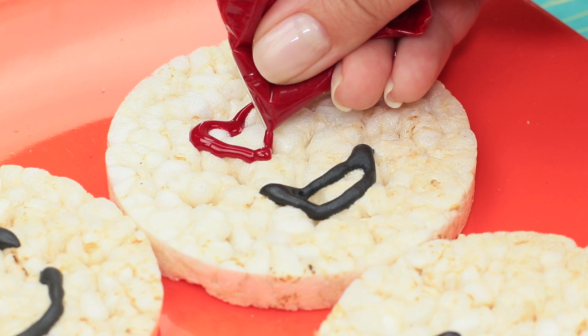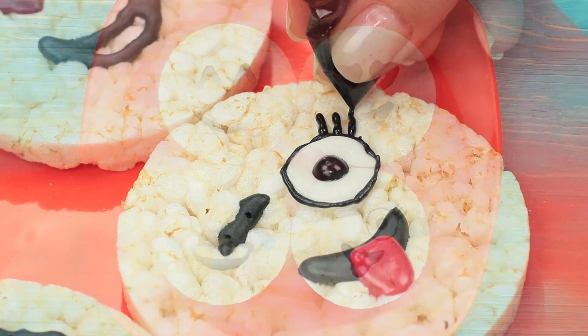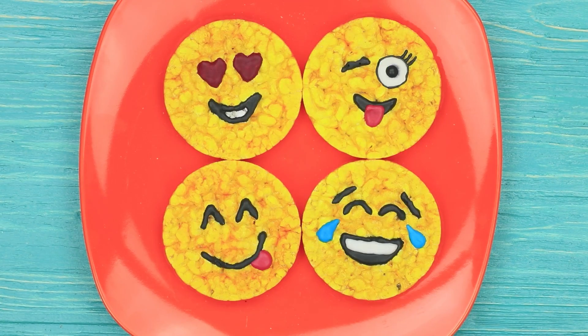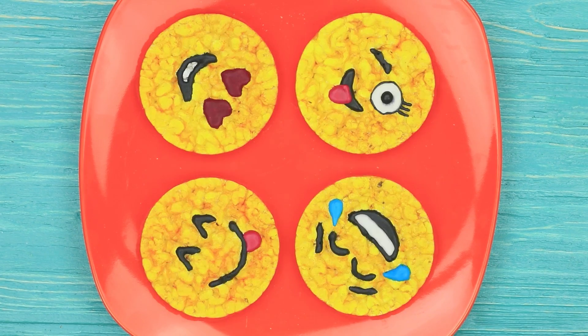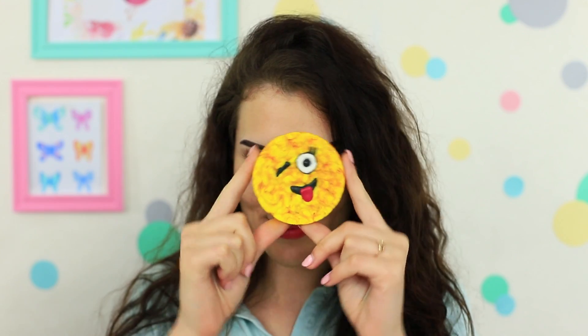Using icing of different colors by adding various food colorings into the glaze, cover the cakes with yellow food coloring — you get real emojis! My friend feels happier when she sees her favorite emojis. It's just impossible to be sad looking at these funny yellow faces — they can cheer you up instantly. And the rice cakes crunch so funny in your mouth!